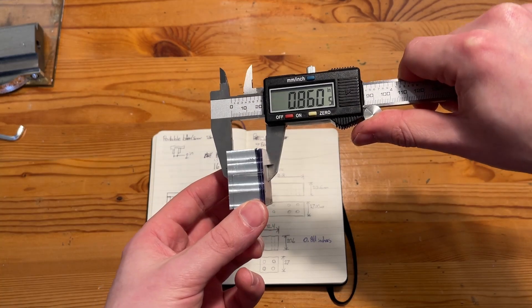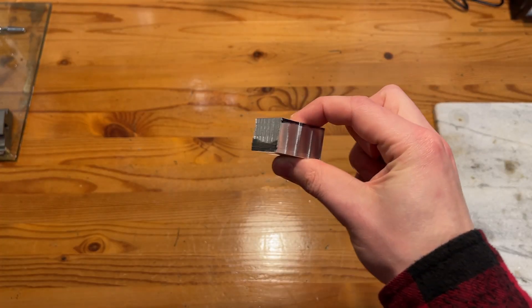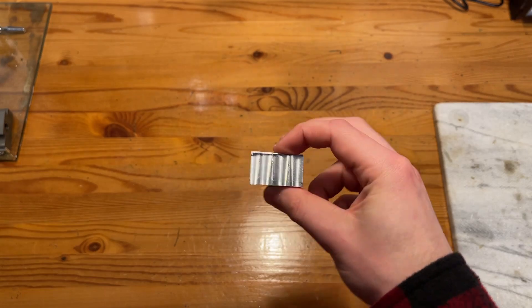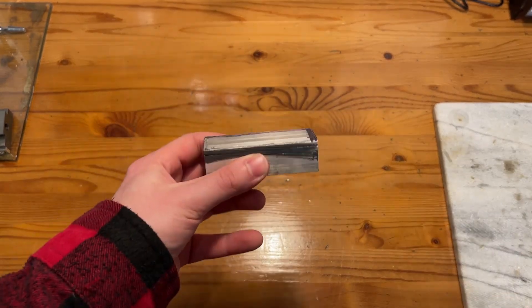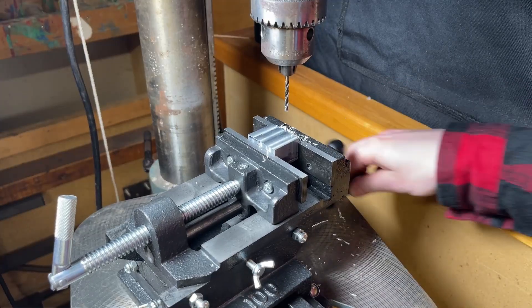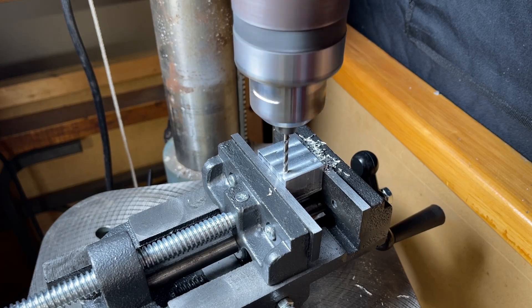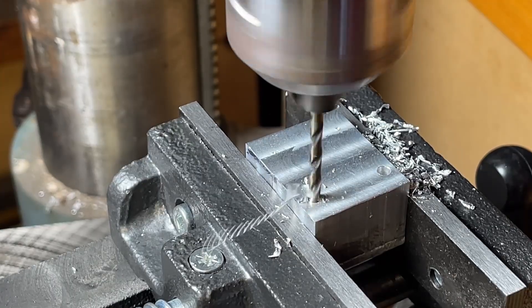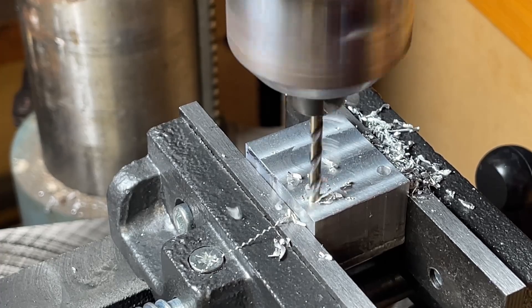We have a properly milled spacer that's only half a thou off from what I was aiming for — not bad. We're about one thou over in thickness but that's within the tolerances we need. Now to do basically the same thing to this piece and get our holes drilled. I treated myself and got a two-way cross-slide vise to use with the drill press, and words cannot describe how much better this was compared to trying to line everything up with C-clamps on a flat board.